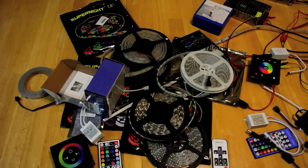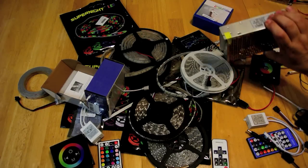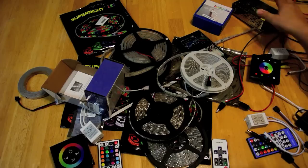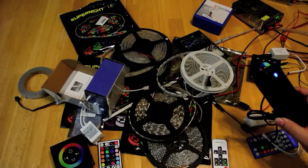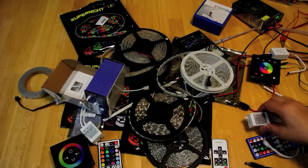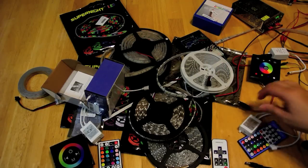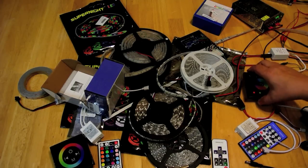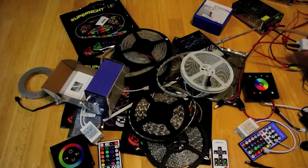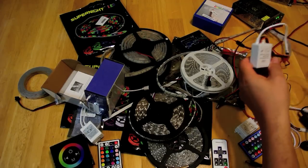I've pretty much covered the SMD style of LED strips — they're 12-volt powered. You can power them either with a 12-volt power supply bought separately, or get one of these along with a controller as a package kit. Now I'm going to briefly touch on the addressable ones, the WS series.